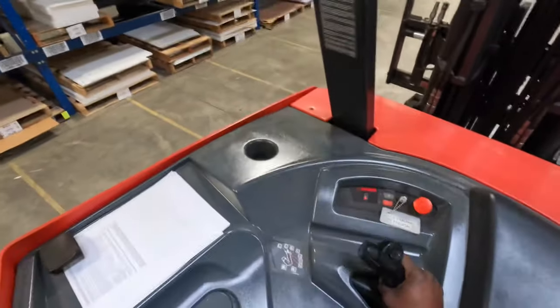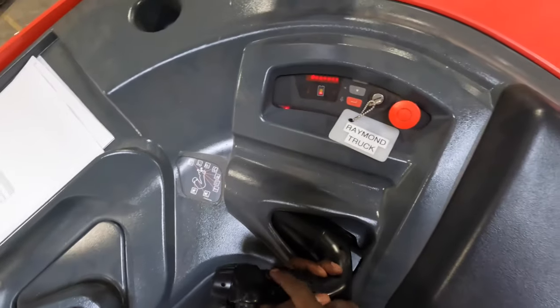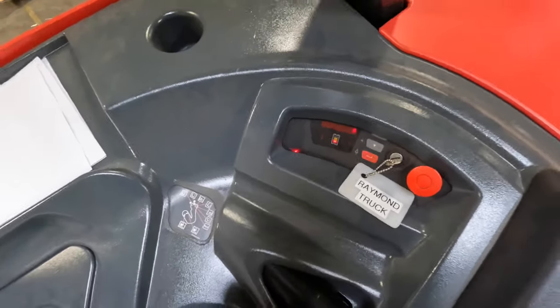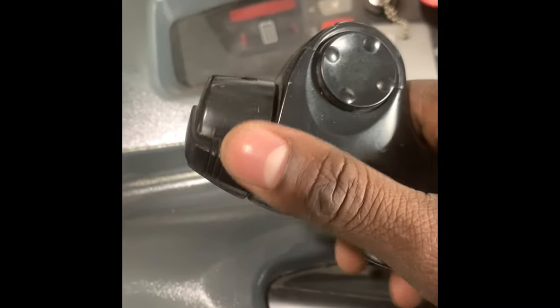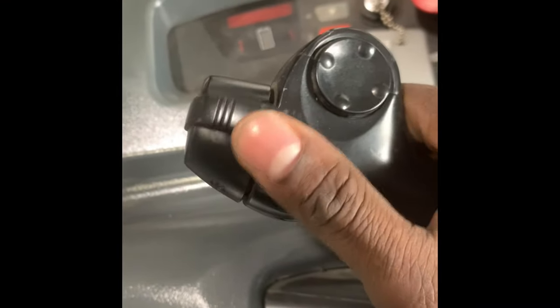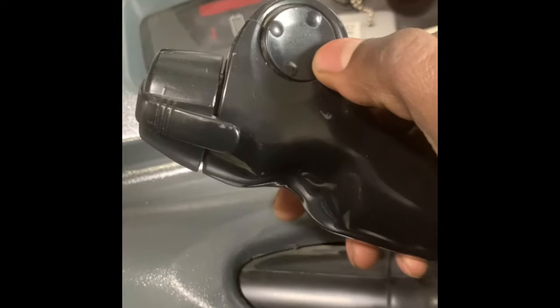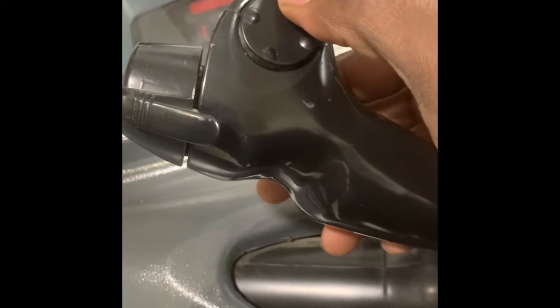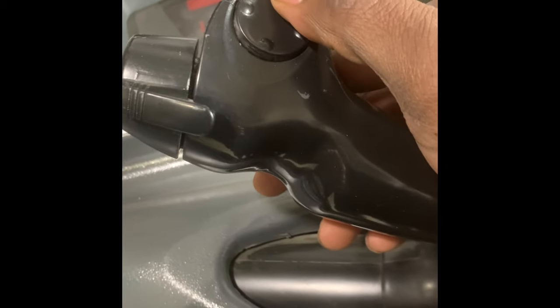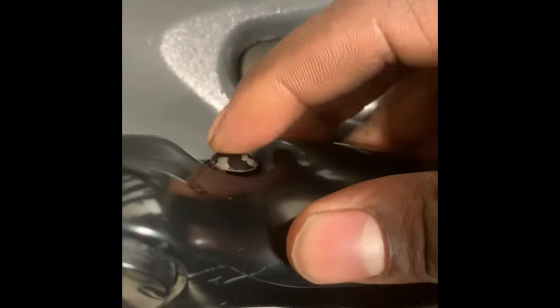This is the horn — get used to that. This is how you lower the forks, this is how you raise the forks up, this is how you slide it right, this is how you slide it left, this is how you tilt it forward, this is how you tilt it backwards — very important. And again, this is the horn.